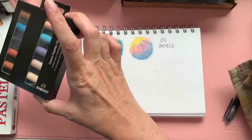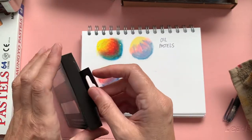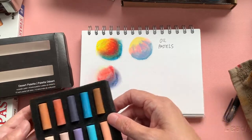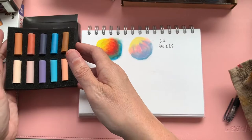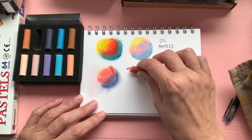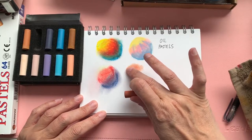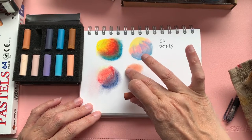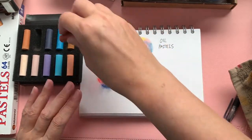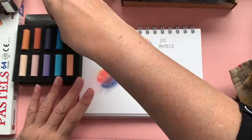These are a set that I got — I think they were in a ScrawlrBox. If you don't know what ScrawlrBox is, it's like an art subscription where you get a set of things that come through every month for you to try. These are Rembrandt soft pastels in a desert palette, which is quite nice. You can see they are still crumbly, but they've got much more pigment to them — much more pigmented than the Reeves ones — but still the very dry, chalk-like way of using them.